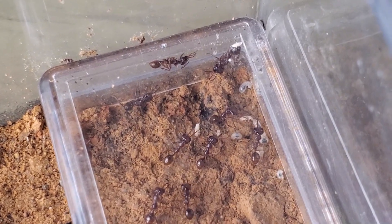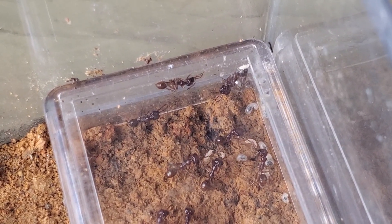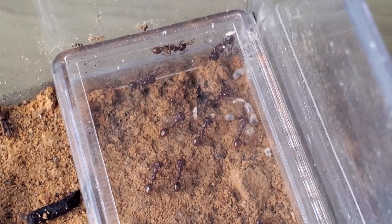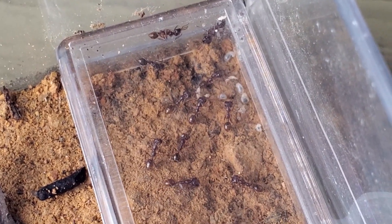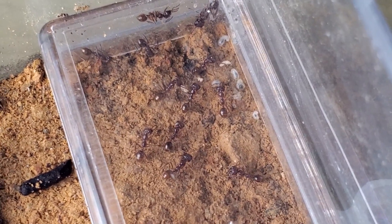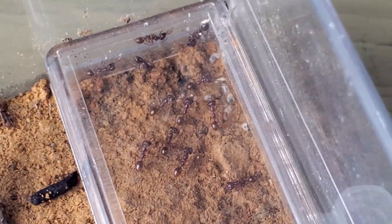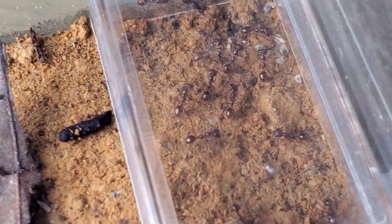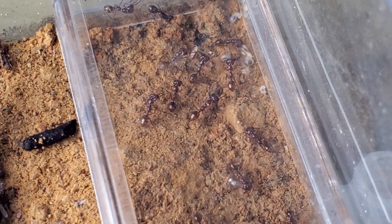I actually have two queens in this colony — you can see them here in the center facing each other, one on the left, one on the right, and the others are workers. They're developing well, they are stable. But by now I was expecting to have pupa already. Unfortunately, I'm not seeing this happening. I'm not sure exactly what I'm doing wrong, but hopefully this will change.